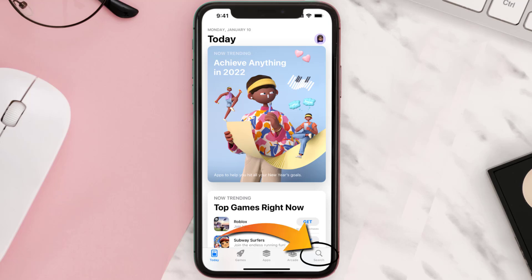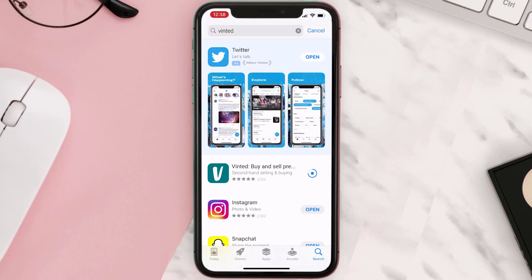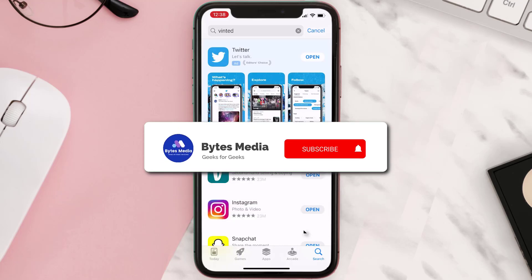Once uninstalled, open up the App Store, search for the app, and tap the Get button to install it back on your device. Hopefully this will fix the issue.